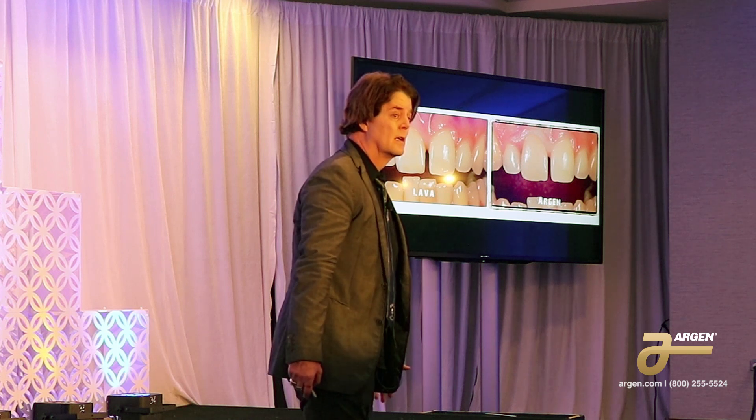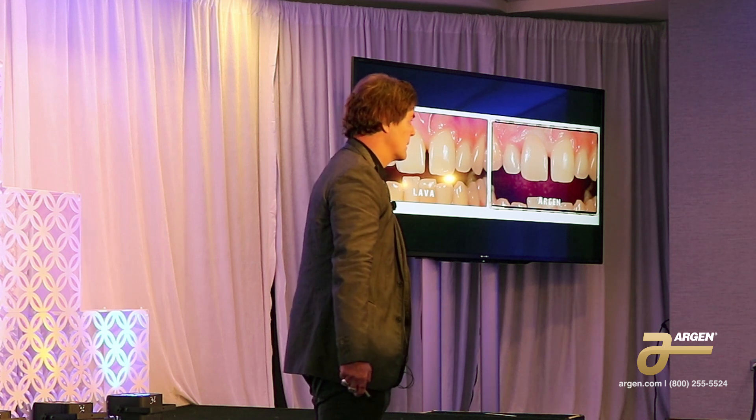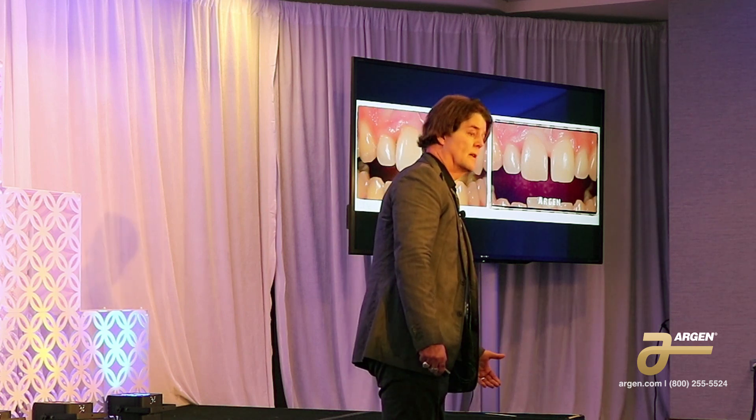Now can you get that every time? Obviously not. It was a normal colored prep underneath. If you have a discolored prep, you're not going to get that kind of result. But if you have a normal color prep, you can get a pretty nice result. Yes, I internal and external colorized it.